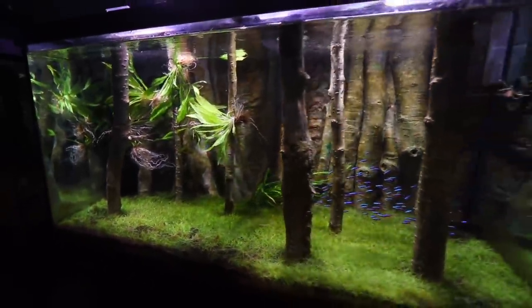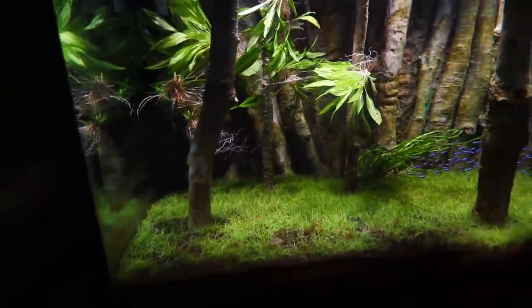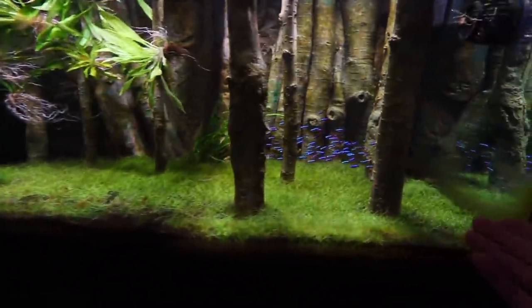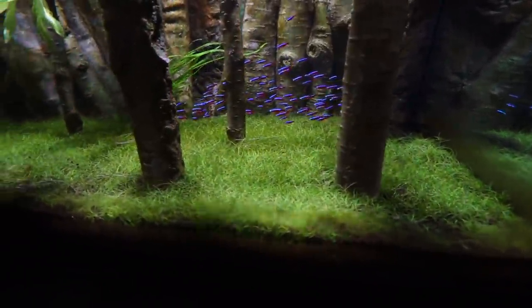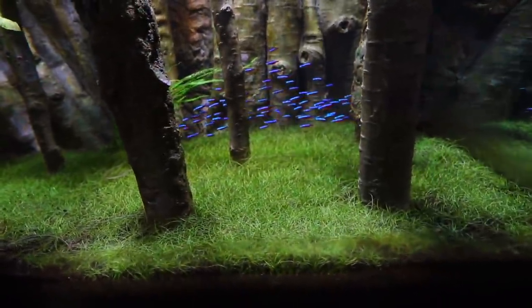The 120-gallon planted aquarium - arguably my pride and joy, the crowd favorite. This is all dwarf hair grass that's carpeted the bottom. Arguably this tank has kind of been going downhill over the last couple of months. We talked about the fact that this tank is not being supplemented with anything and it's no longer getting any CO2 either, so a lot of the grass in here is turning yellowish - basically some deficiencies.